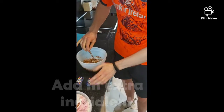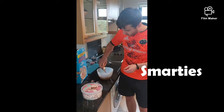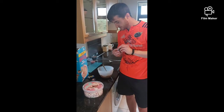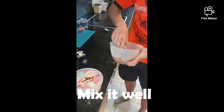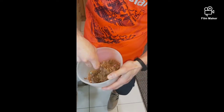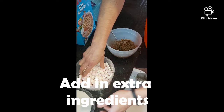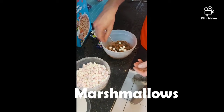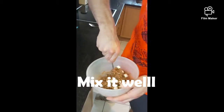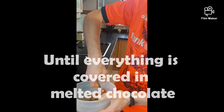Next, I'm going to be adding in my creations. My Smarties are going in next — two packs of mini Smarties — and then I'm going to continue to mix them. It smells lovely already, and I'm going to put in my few marshmallows, just a small handful, and mix them all together so everything is covered in the melted chocolate and it's all fusing together nicely.